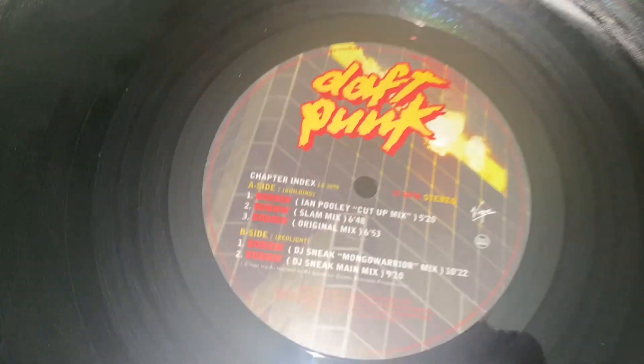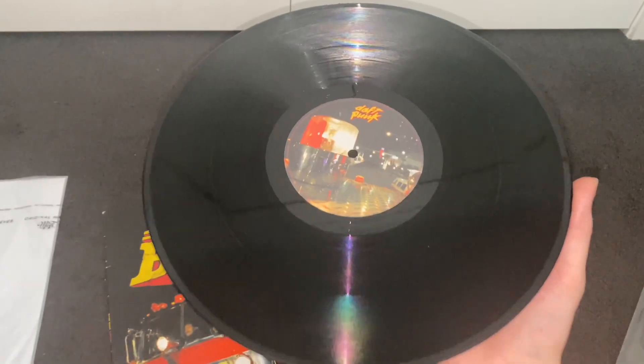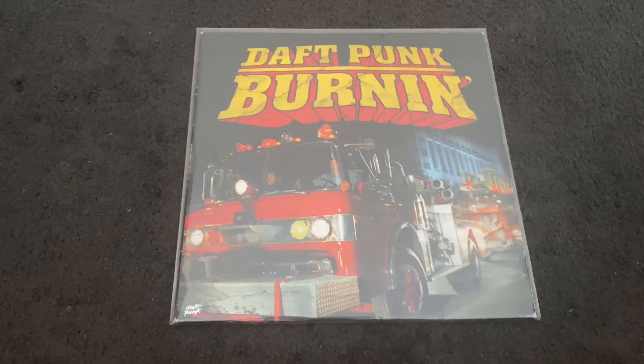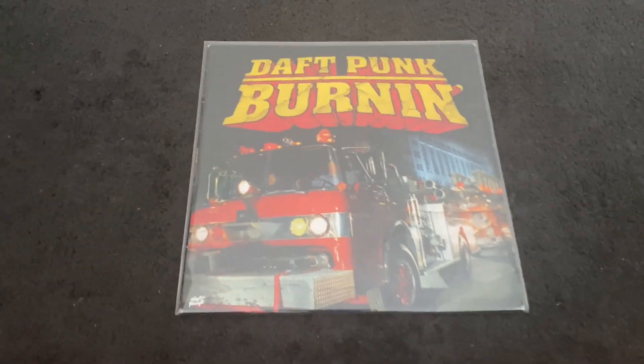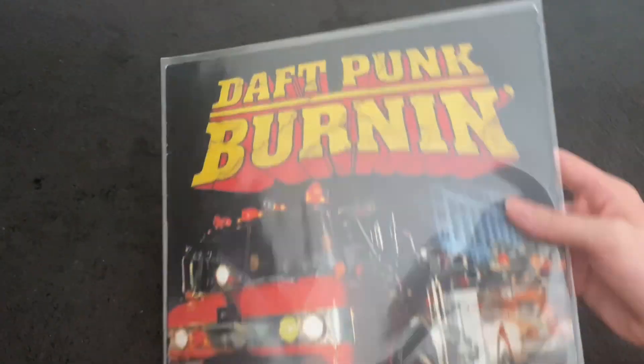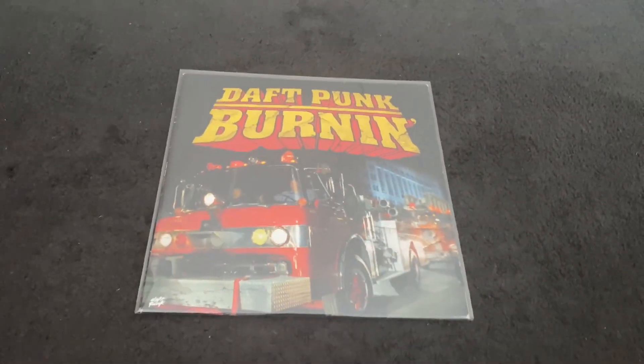Here's the label side, and here's the other side — no text or anything, just appreciate the artwork. That's about it — thanks everyone for watching, definitely subscribe for more. You can look for other videos like this on my channel. Pretty rare Daft Punk record and happy to have this one in the collection.